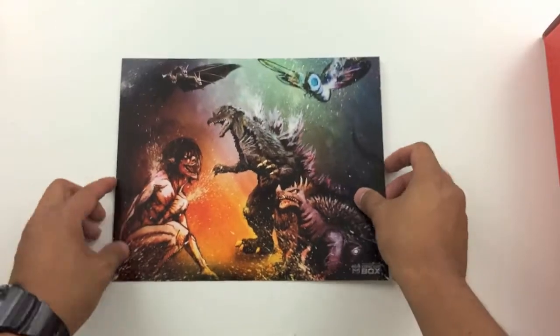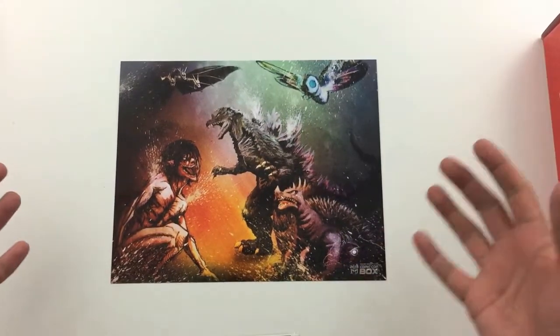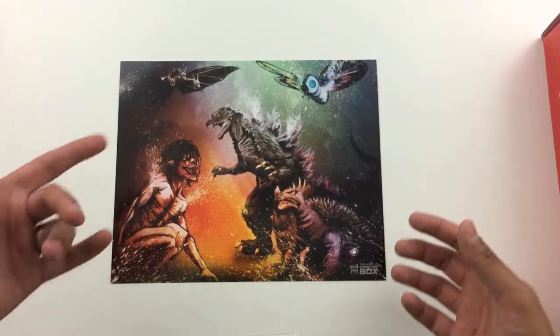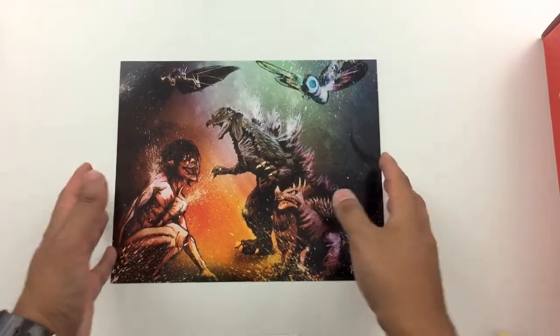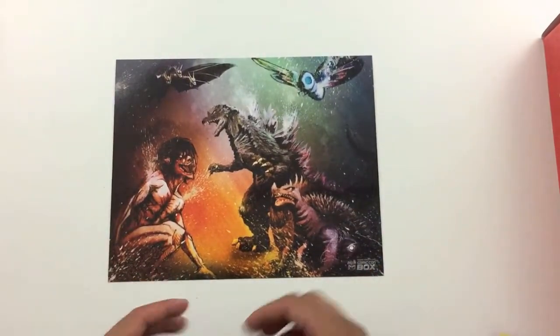Next up, we have a piece of art with what looks like Godzilla and Attack on Titan. This is actually a pretty cool piece of art. Love the artwork, love the different types of monsters, love the battle they're having right here. You got that little Comic-Con box logo down on the bottom right. But would I hang it up in my room? I don't think I would — I'd probably just give this away as well.